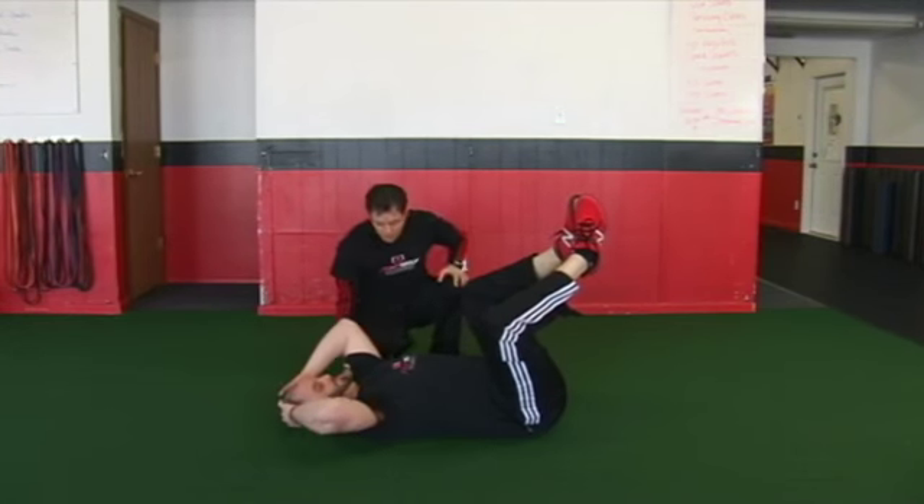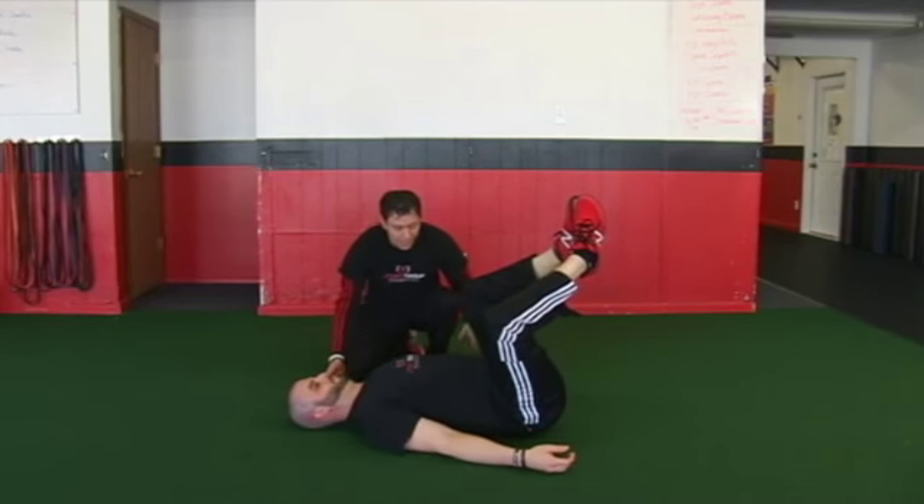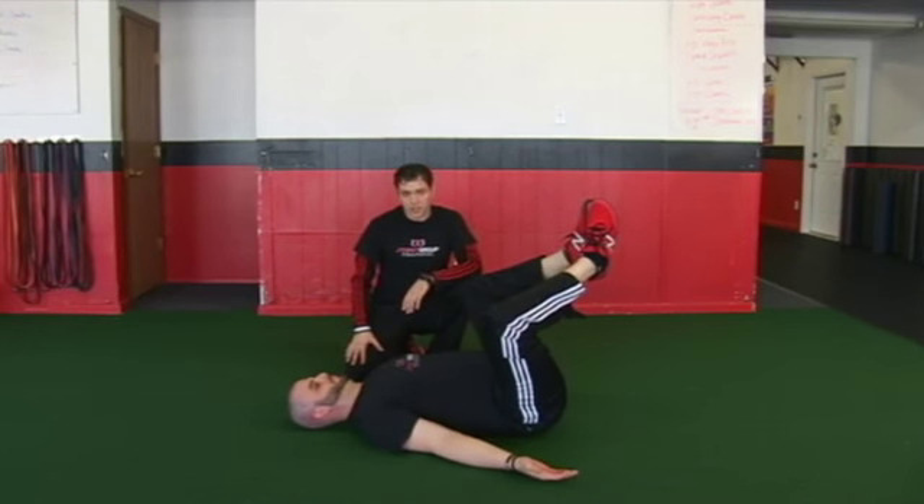From this position, we want to make sure — as you notice, Steve just tucked his chin — got that nice long spine, and now we're going to just work on breathing.